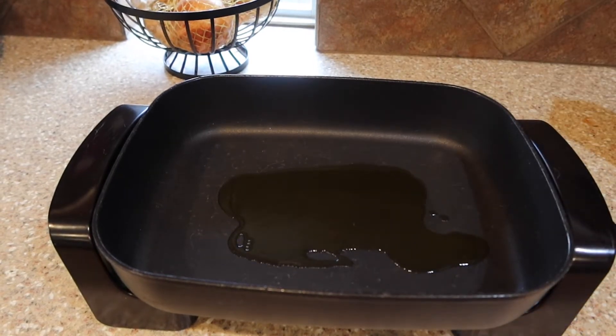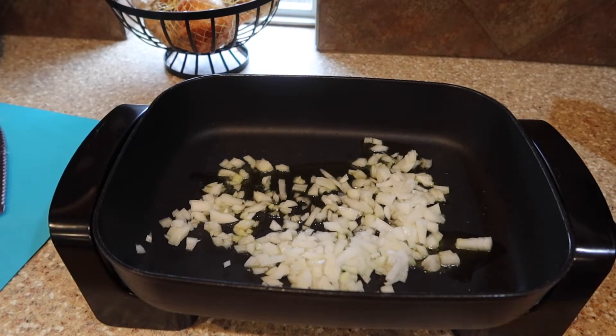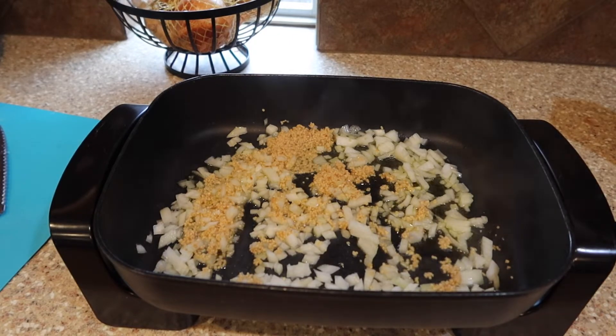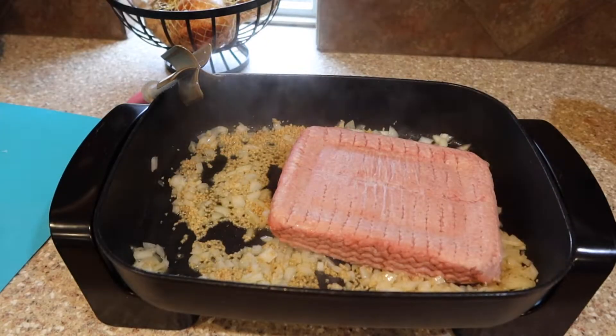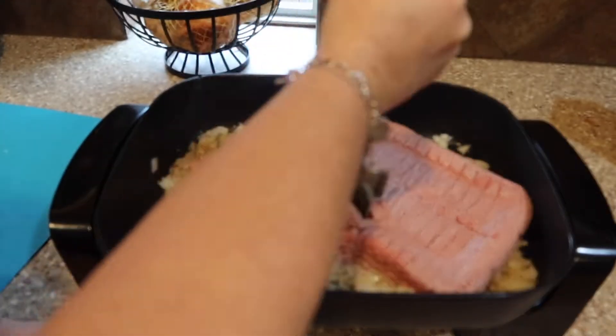We're going to add that to our large electric skillet. You can make this on the stovetop in a big Dutch oven or stock pot, but I like to use my electric skillet. It is really big — it's 9 by 13, maybe a little bit bigger. I got it on Amazon. My mom cooked with electric skillets a lot growing up and I just really like cooking in them. This holds so much more than you might think.